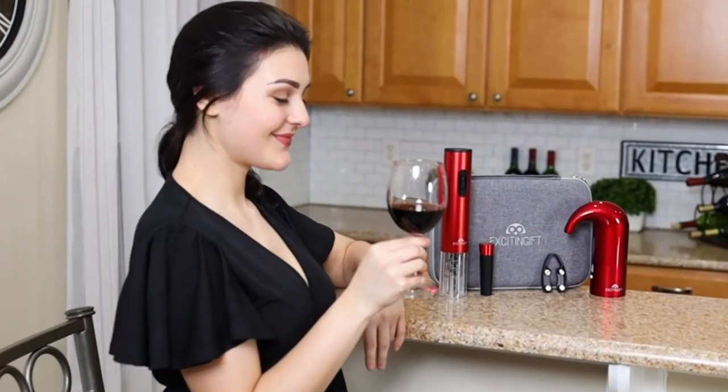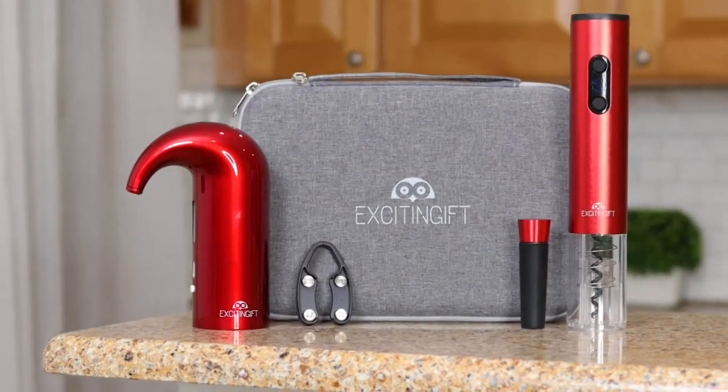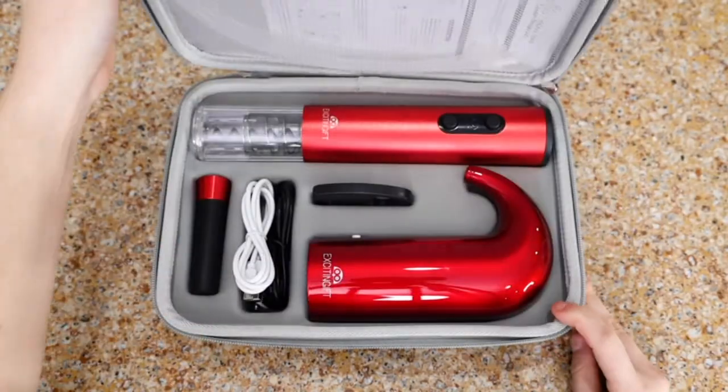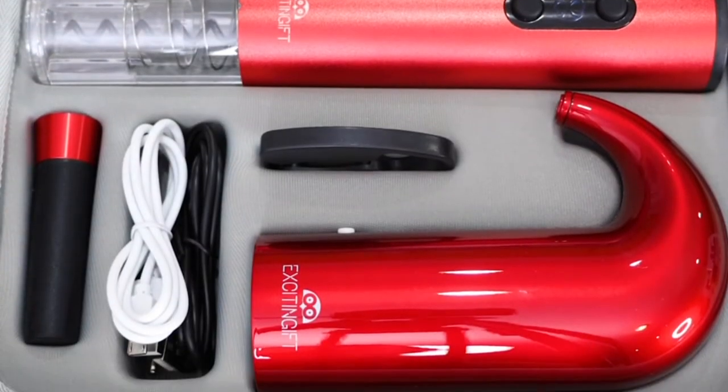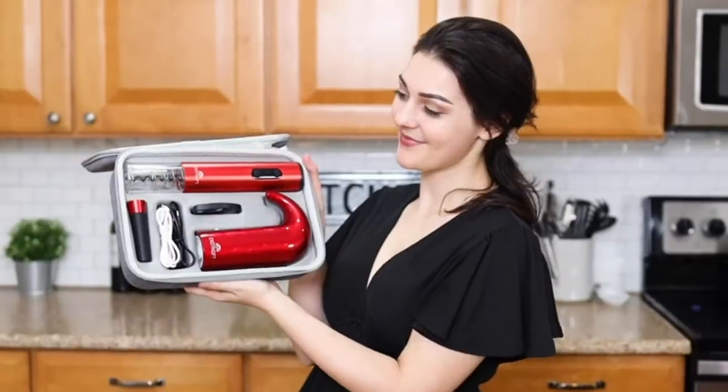With this exciting gift, the experience of drinking and enjoying wine is easy, modern, and luxurious. This wine gift set includes an electric wine opener, electric smart wine aerator, foil cutter, vacuum stopper, and storage bag.